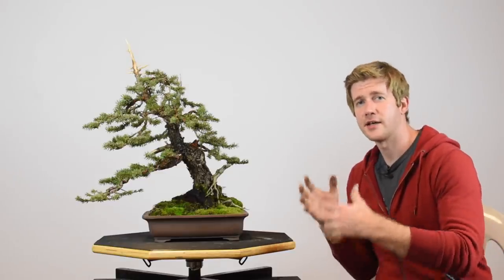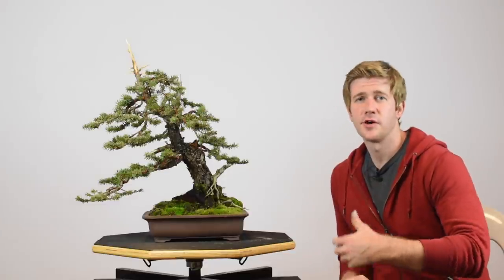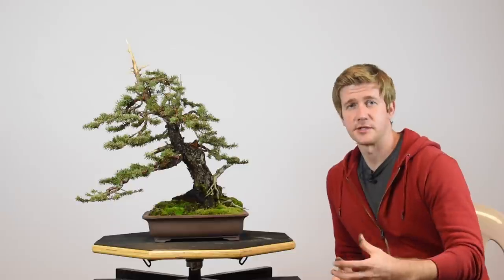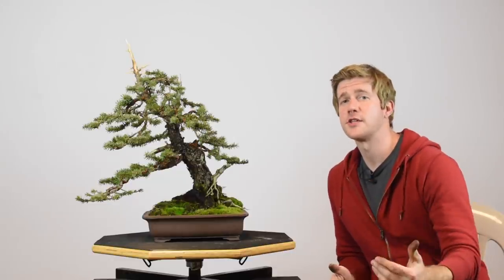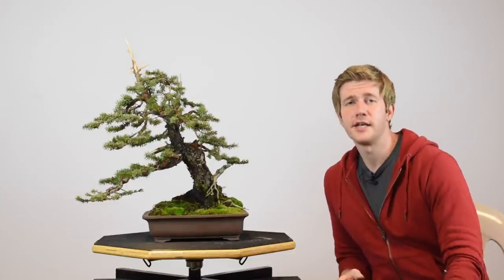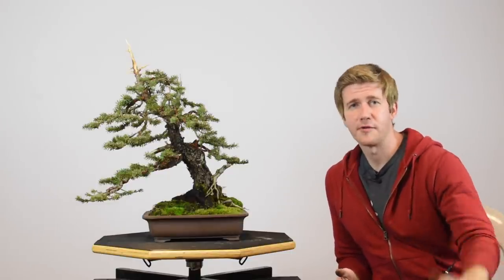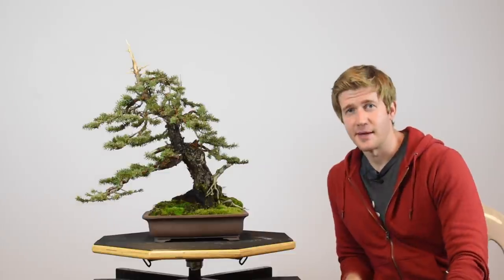That's going to do it for this particular styling on this Colorado blue spruce. We'll be featuring this tree in an upcoming episode of Bonsai U as it develops — we'll talk about how to pinch, prune, fertilize, and water it in a future episode, so be on the lookout for that. If you like what we do here at Bonsai U, please like and subscribe. There's a little bell button next to the subscribe button — click that to get notifications when we put out a new video every other Thursday. And if you really like what we do and want to support us monetarily, click the link in the description to visit our website and donate. Thanks for checking out this episode — we'll see you guys next time. Take care.